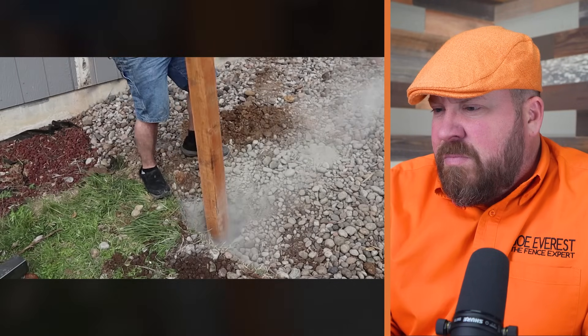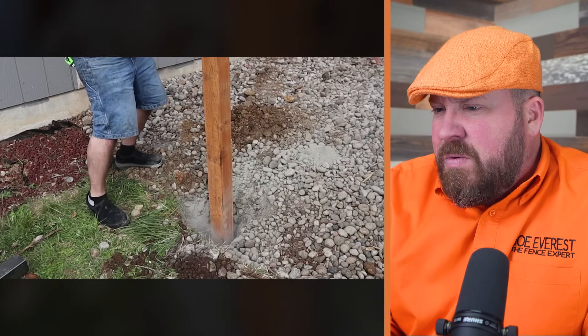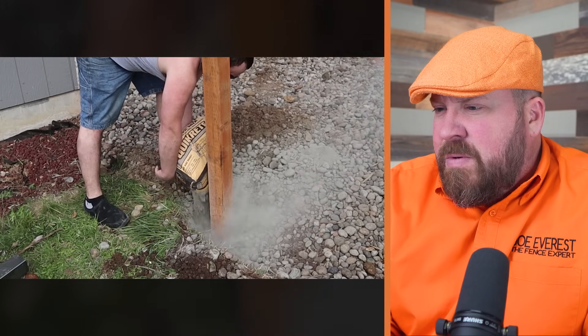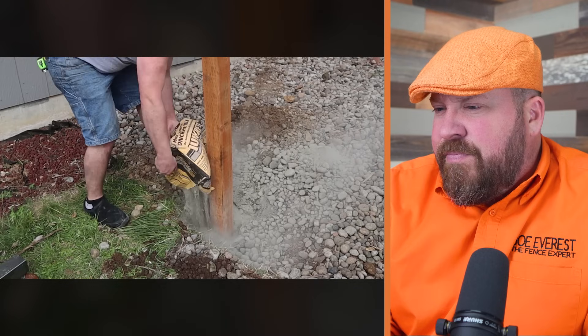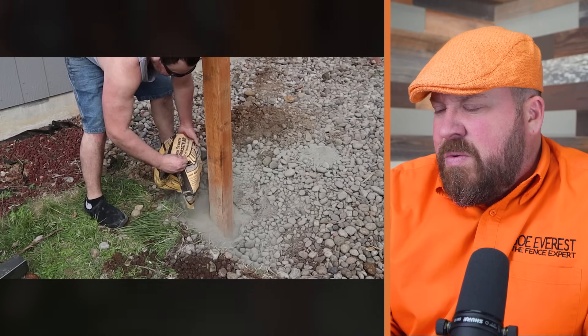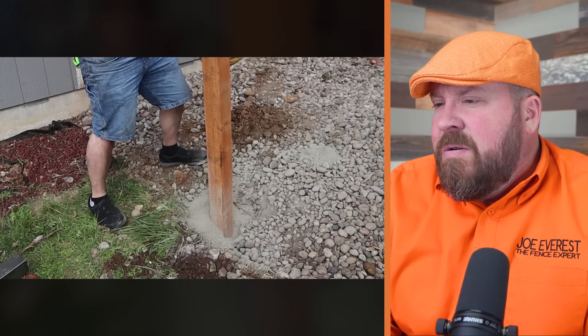Doing dry set concrete is actually really simple. You just pour a little bit of dry concrete directly into the hole, get your post to approximately level and where you want it to be, then pour the rest of the concrete in. After everything is all said and done and you've got the whole fence built, do a final level and then pour water on top of it — make sure you pour plenty of water on there to set. You would typically want to be plumbing the post as you're pouring it in, but you can always adjust it afterwards. That's one of the benefits of dry packing.